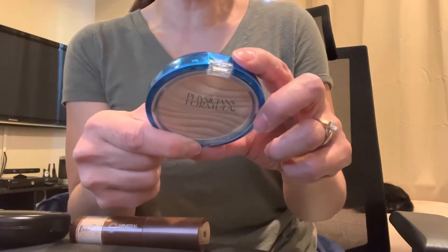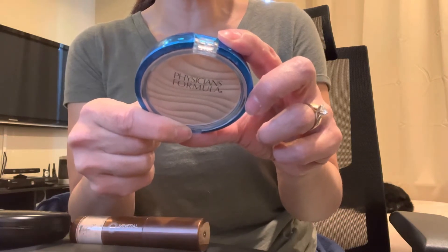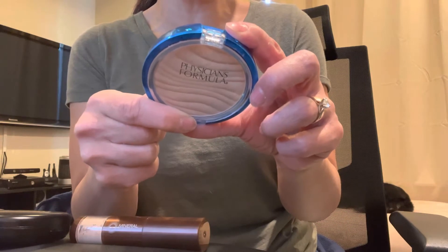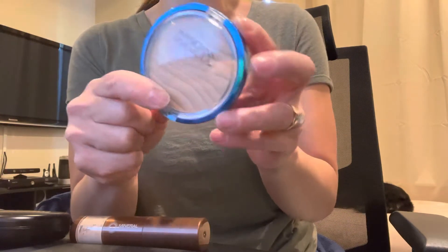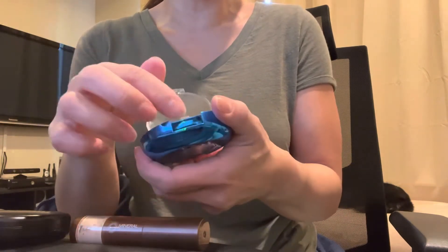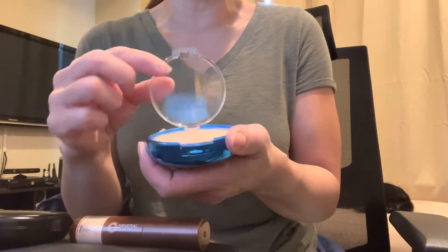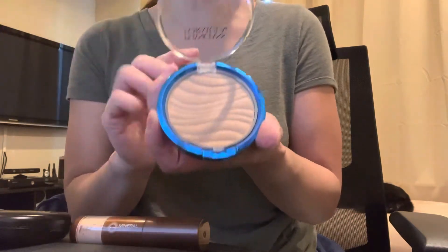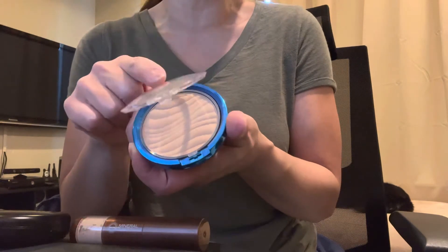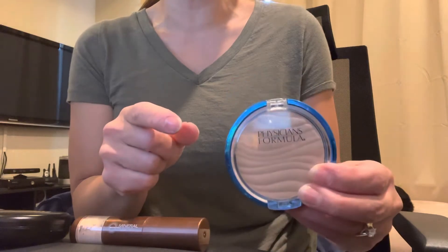This is an SPF 30 mineral powder with 15% titanium dioxide and 10% zinc oxide. It comes in a compact with a sponge underneath, but the white cast was terrible. I did not like this whatsoever, and you'll see other reviews with the same exact complaints — I would not recommend this.